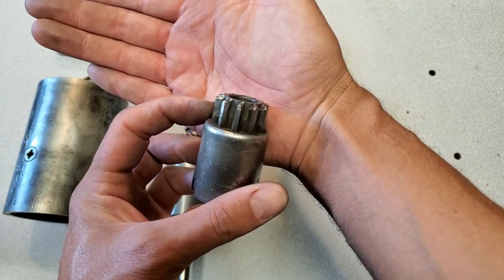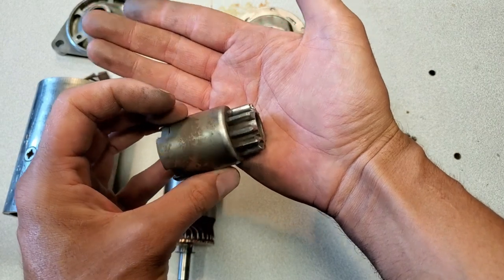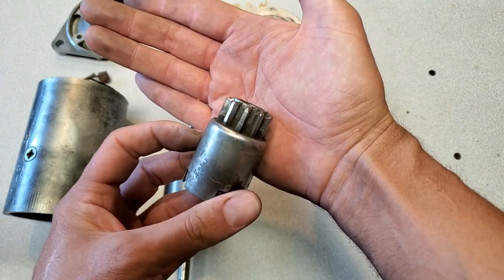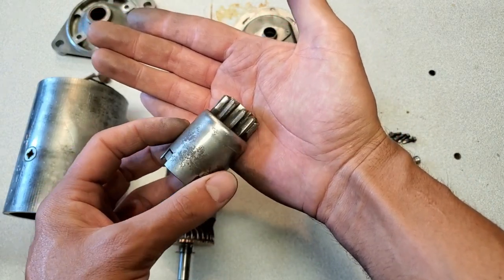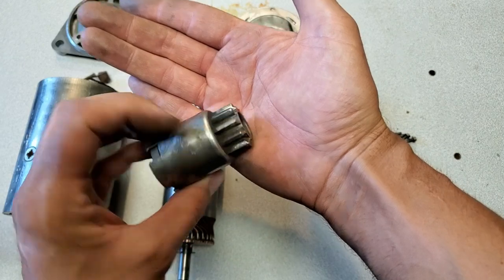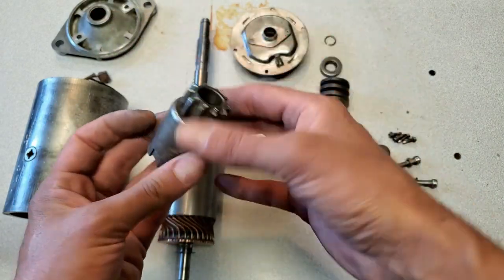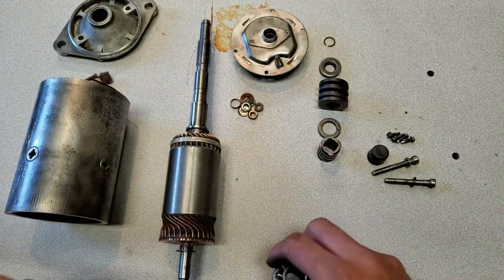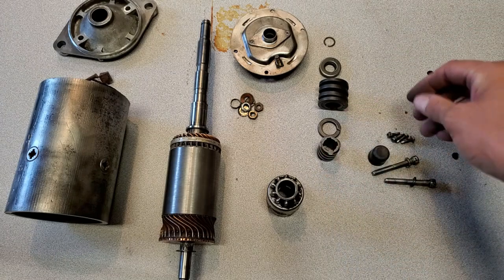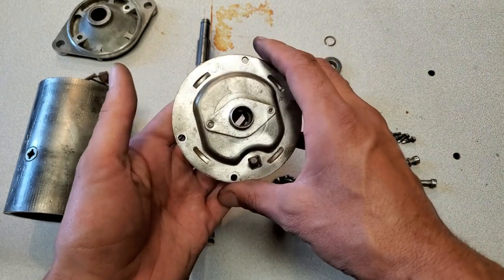One of the things about the Bendix is that the teeth on this are worn. Normally I would replace it with a new Bendix for a starter I need to rebuild for another motor, but on this particular unit because it's going back on the same engine it was on before, I'm just going to leave these teeth alone. You can buy new ones if you need to just replace it. I also gave the hardware a bit of a cleanup and took all the rust off the lid with the wire wheel.